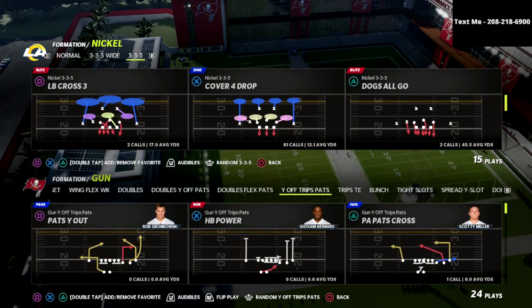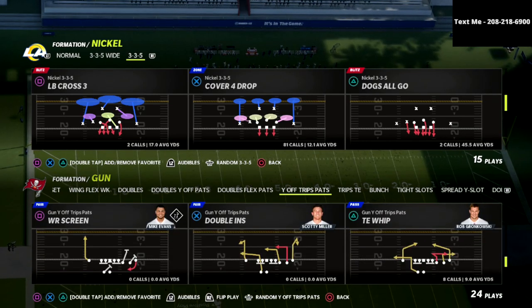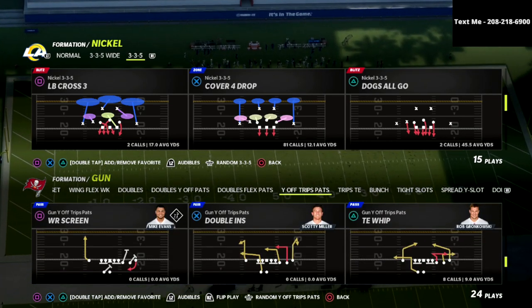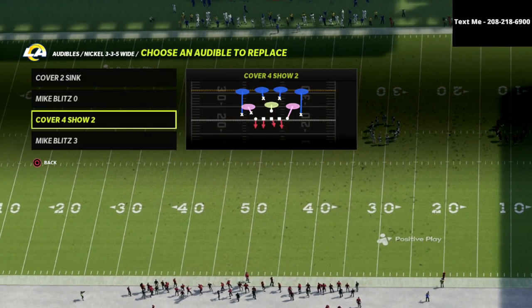If you want to learn my entire 4-6 defense, I've got a 4-6 defensive ebook — there's going to be a link in the description where you can get access to that ebook. What we want to do is put the Cover 4 Show 2 in our audibles.